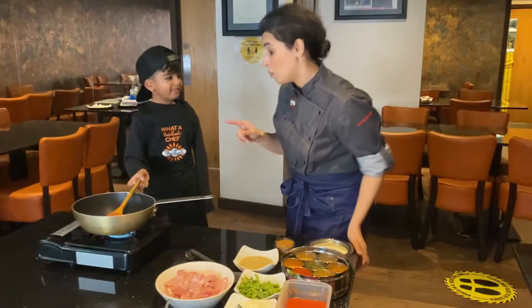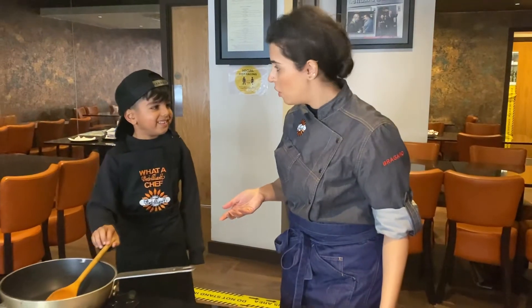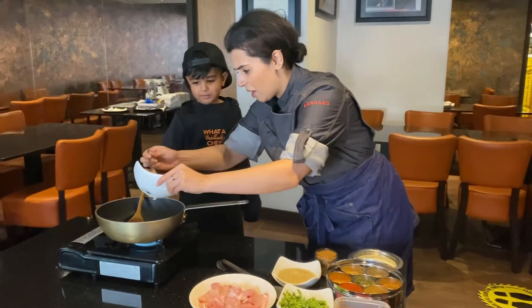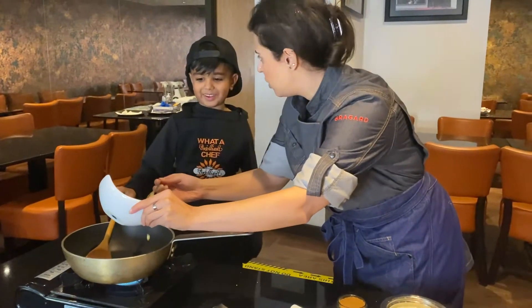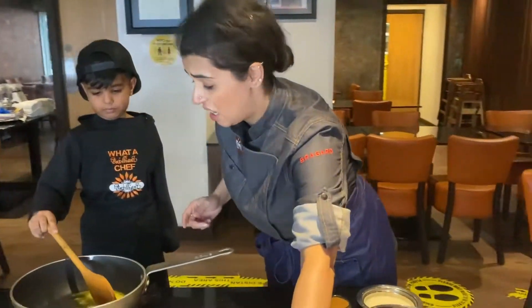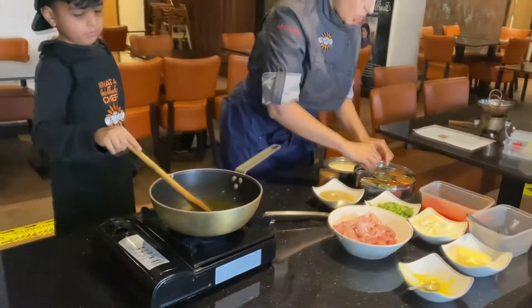I'm going to start with putting some oil in the pan. You can change this recipe — why is it ghee though? I heard it's good for you. Okay, ghee it is. Ghee has gone in, let's give that a little mix. We're just waiting for that to heat now.